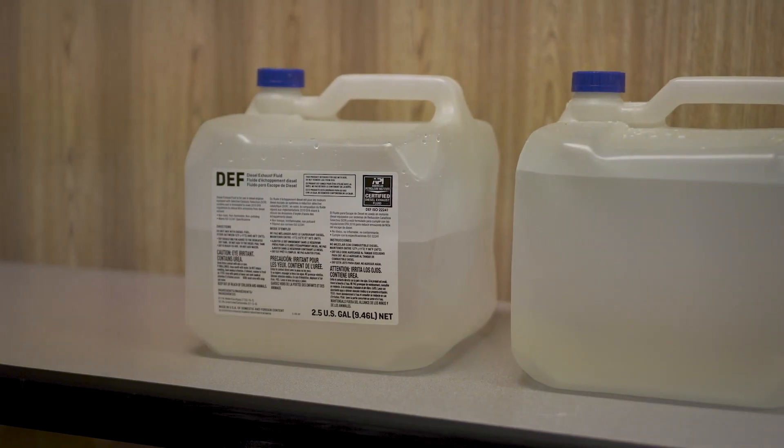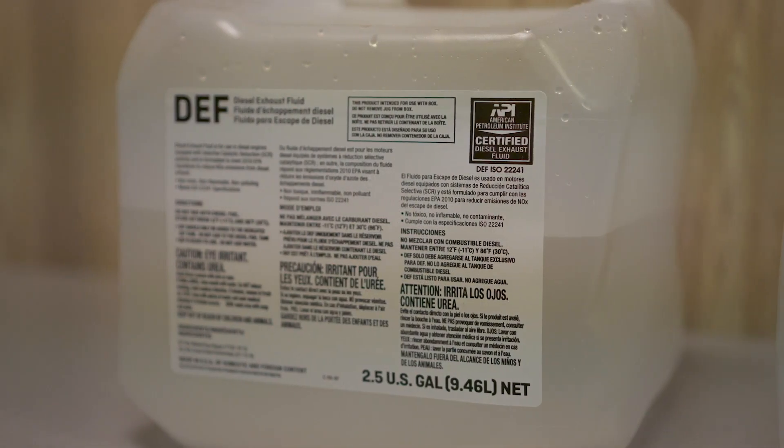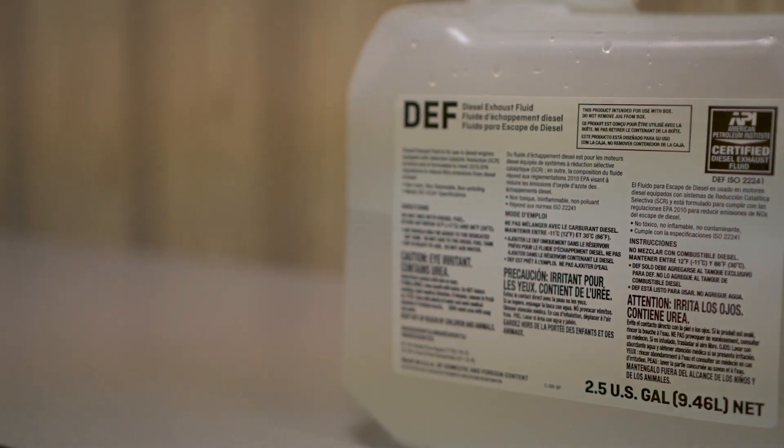For a long shelf life of up to two years, DEF must be kept in temperatures between 10 and 90 degrees Fahrenheit. Outside of these temperatures, the shelf life of the DEF will be shortened greatly.